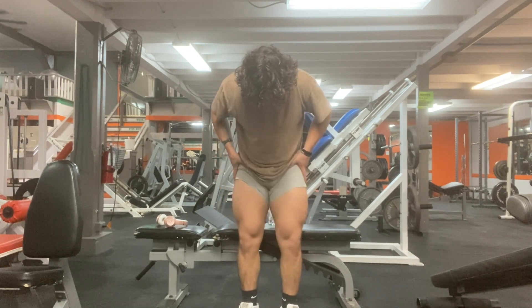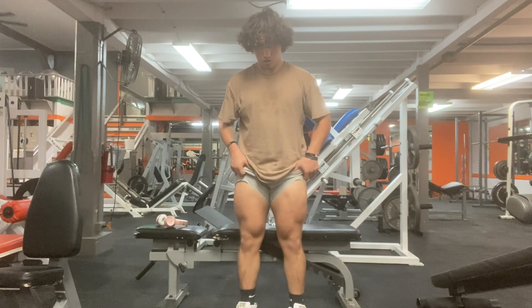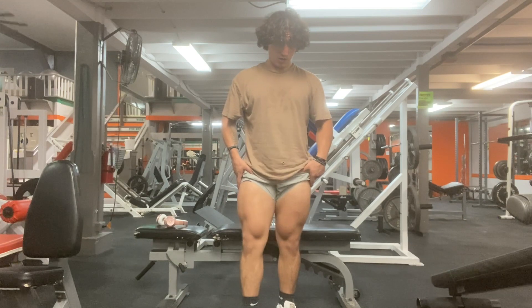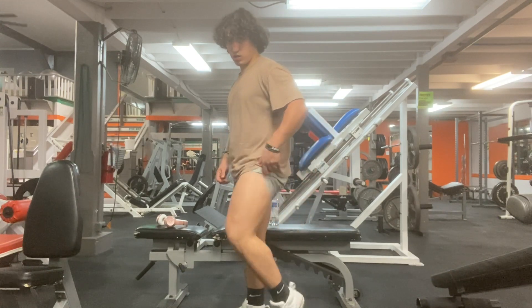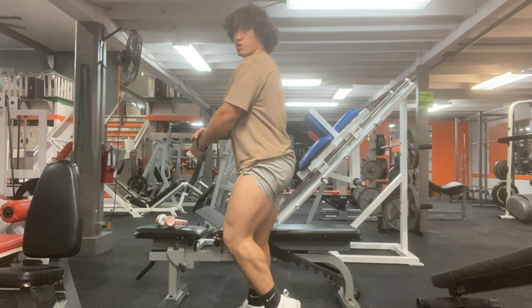I tried to flex them but my legs were pumped up and really burning. As you can see, this is what I do for my leg days — quad-focused and hamstring-focused days.